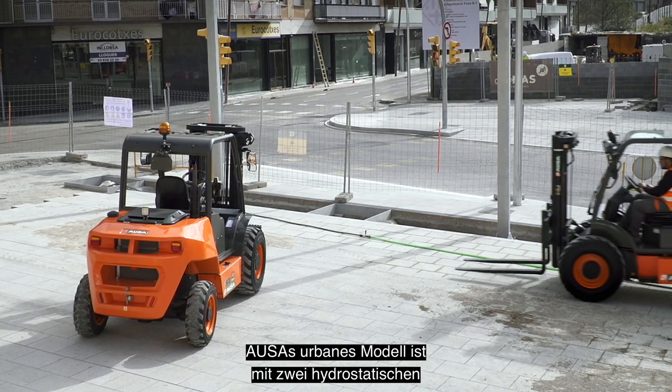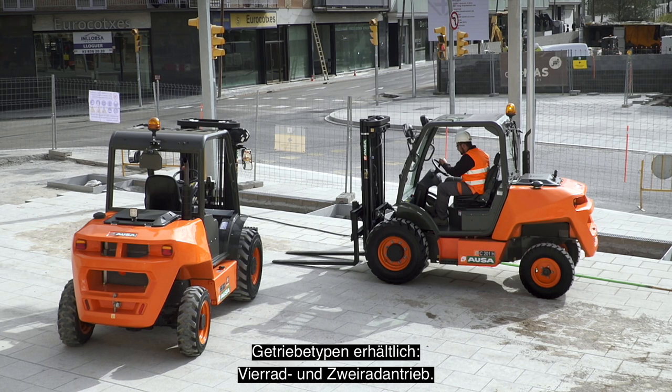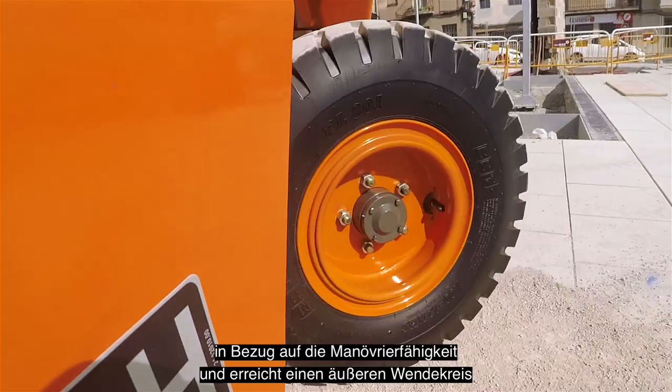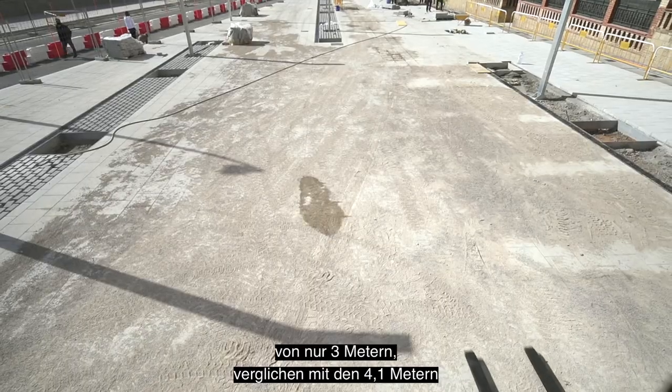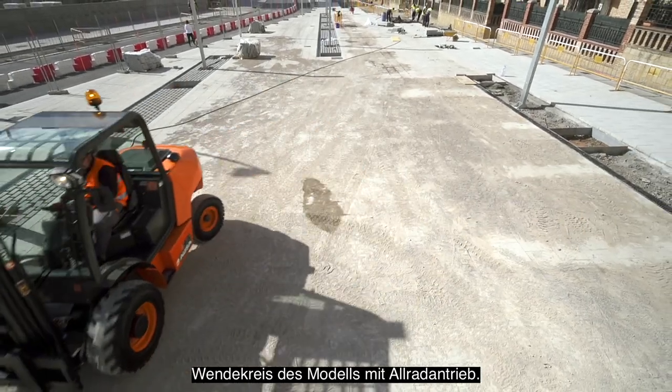AUSA's Urban model is available with two types of hydrostatic transmission: four-wheel drive and two-wheel drive. The two-wheel drive offers even better performance in terms of maneuverability, achieving an outer turning radius of just 3 meters, compared to the 4.1 meter turning radius of the model with full traction.